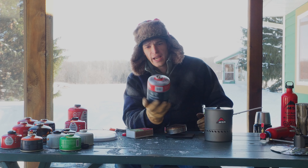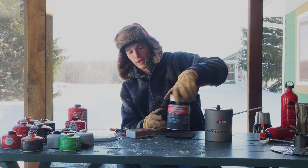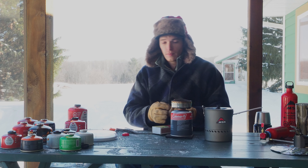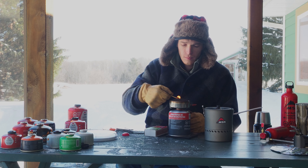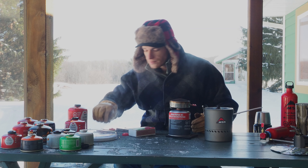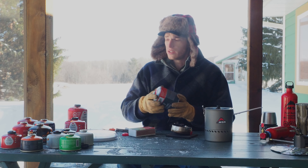Now we're going to move up to the big can of Coleman butane-propane mix, the performance blend. My hypothesis is that the larger the can, even though it's cold, it might produce enough vapor to run. Not hearing any gas come out of this one and it's not lighting. The 16-ounce butane-propane mix will not work in these temperatures at all.